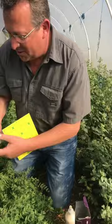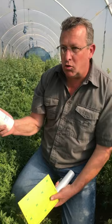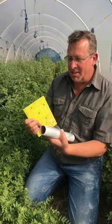What you need to supply is a roll of cling wrap. The glue that we supply is incredibly sticky — it's not water soluble and it doesn't dry out. So we use a technique which will allow you to reuse your aphid card multiple times.